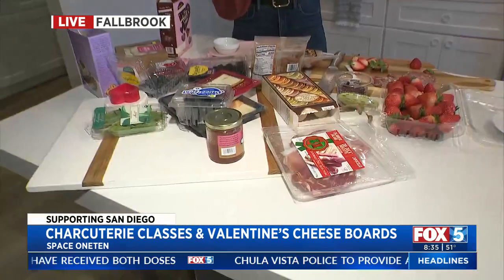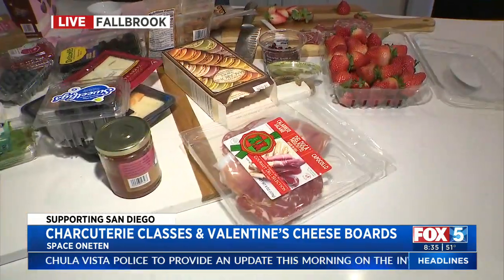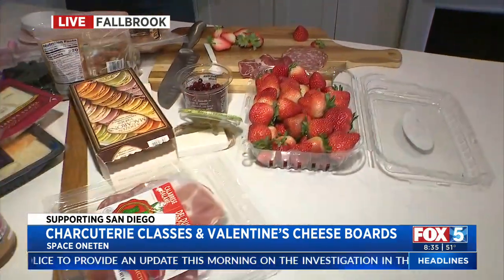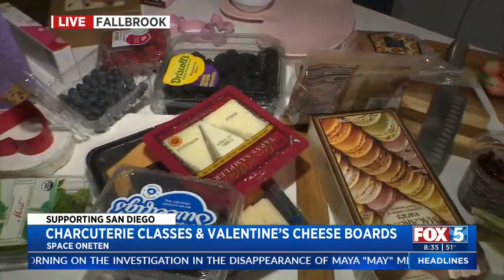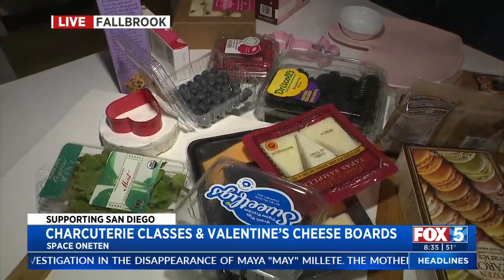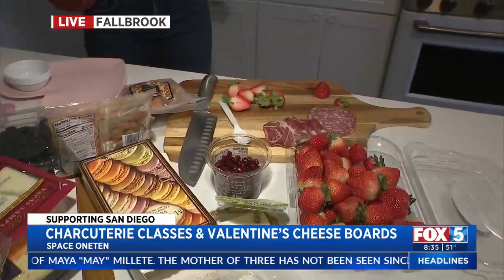And this is all Trader Joe's. I want to talk about that because you said this is a simple thing — you grab your cart and basically go into Trader Joe's and do your grocery shopping in one place. Because I'm thinking, gosh, where do you find all these cheeses and meats? And you said every single thing here is all from Trader Joe's. Super simple. So where do you always start so that it's not like the leaning tower of Pisa and all the nuts are falling off the side and the cookies are hanging off? What's the starting point?